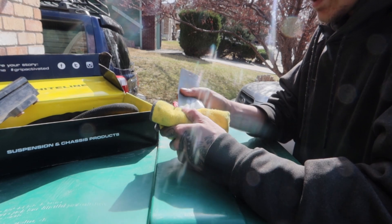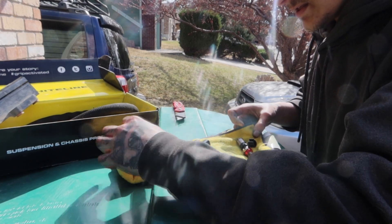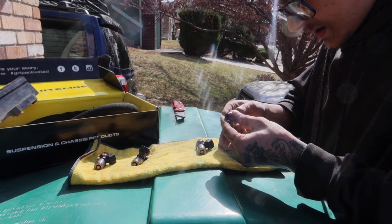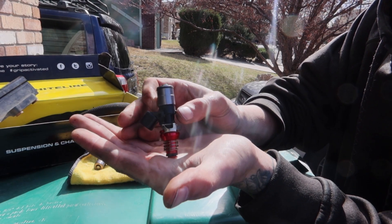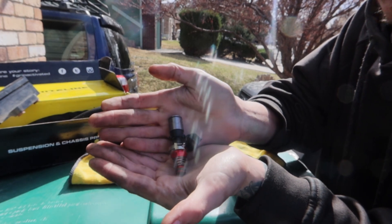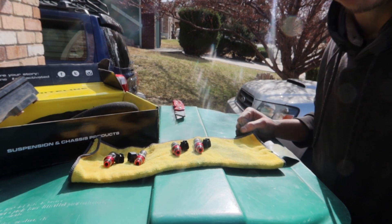Let's open this up. Whatever duct tape they used is super freaking strong. There you guys go — hopefully you can see that. We got some — I think they're ID 1700s. Yeah, Injector Dynamics 1700cc injectors. I'm gonna go ahead and take these to work and clean them and everything, get them ready to install. So there you go — four 1700cc injectors. Let's go ahead and get into the announcement; I'll tell you what these guys are going on.